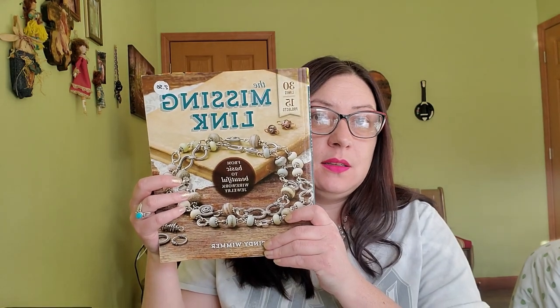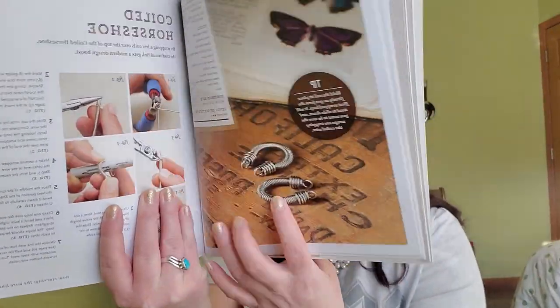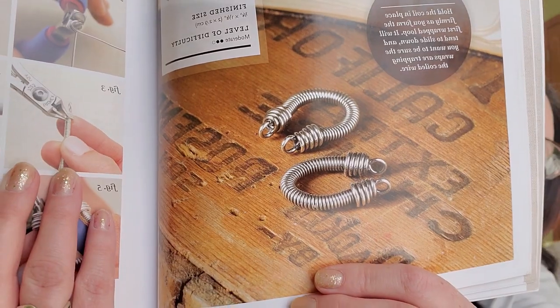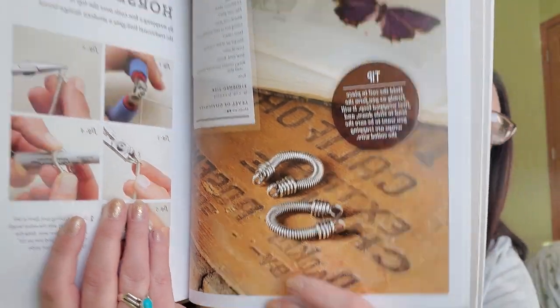If you're here checking out this next installment of The Missing Link, today we are going to work on what they are calling the coiled horseshoe. It is on page 59. So the coiled horseshoe — that's what we're gonna be doing today. I am pretty excited about this one; it is considered to be a moderate skill level, so we shall see how it goes.